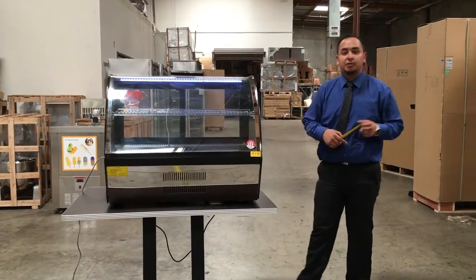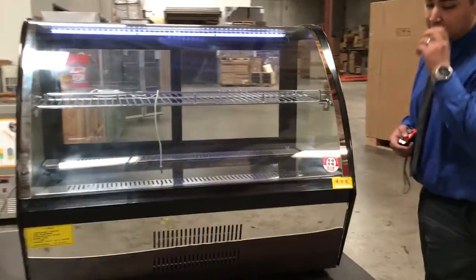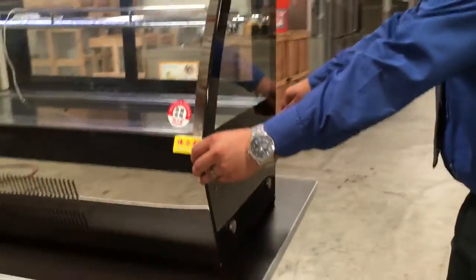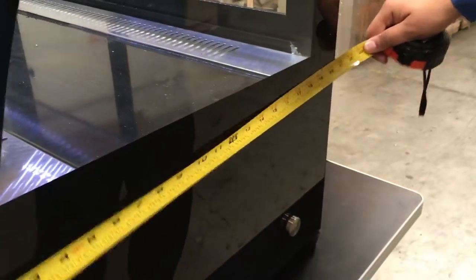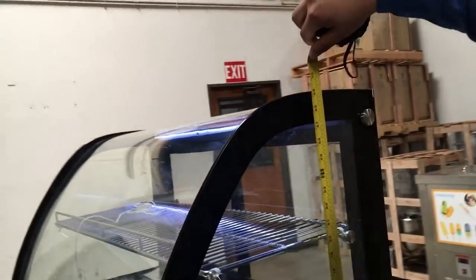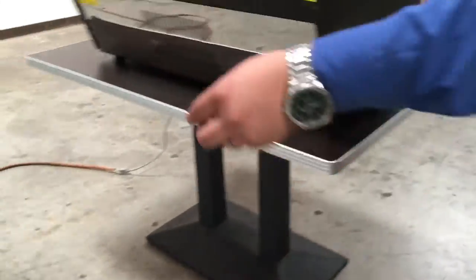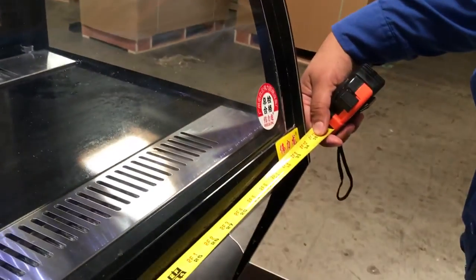Hello guys, today we're going to introduce to you our deli case countertop unit. This one is about 21 inches deep, and the height on this unit is about 29 inches high from the bottom to the top. It runs about 35 inches from left to right when you see it from the front.